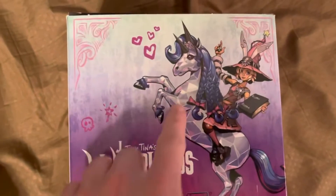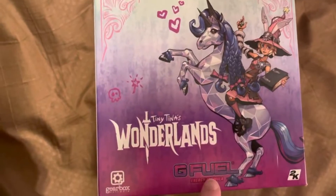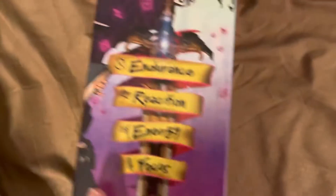Let's check out the back of it. Oh, there's Butt Stallion. Oh, this is so cool, man.